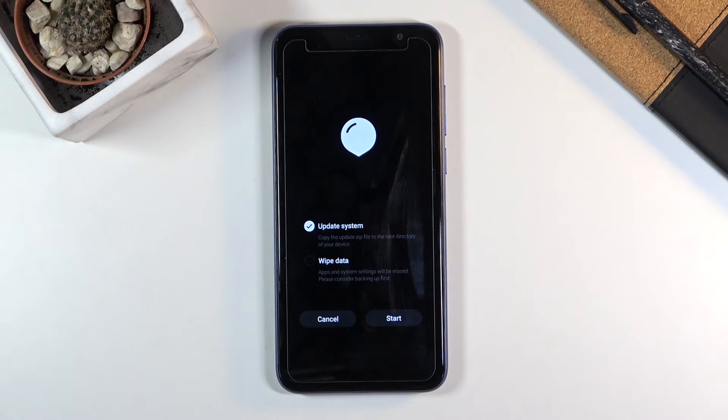And there we go, so this is the recovery mode. Now it is fairly limited, you can only wipe data or update, but whatever you want to select you simply select it like this, or you can tap on cancel just to leave this mode.